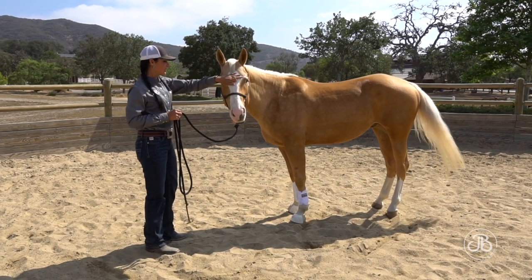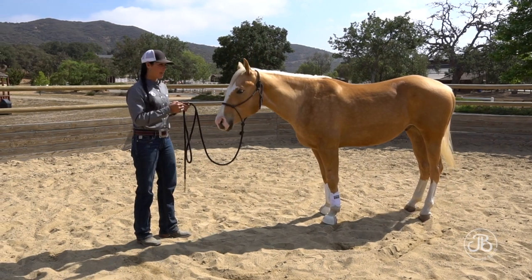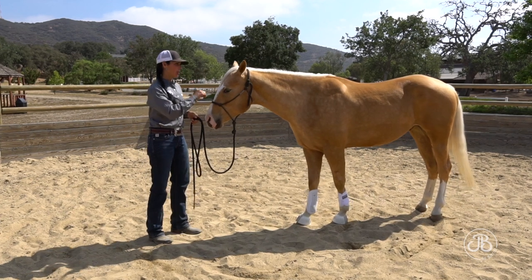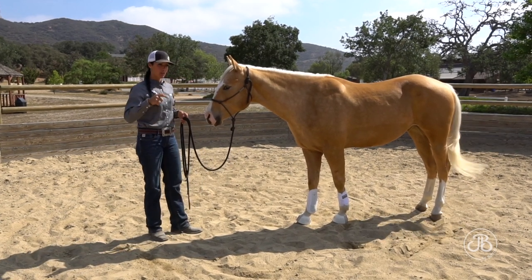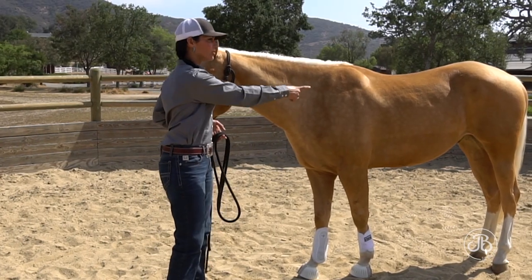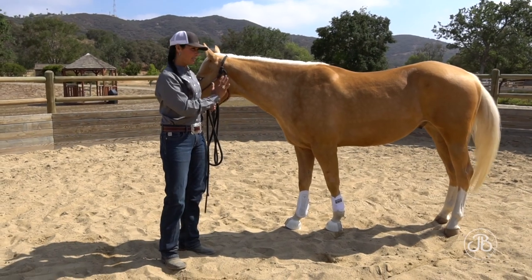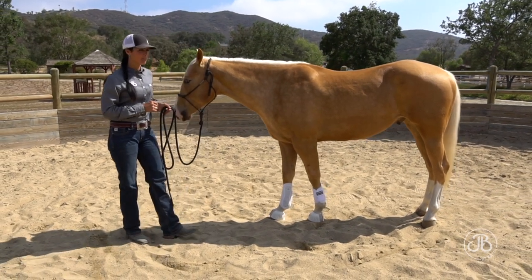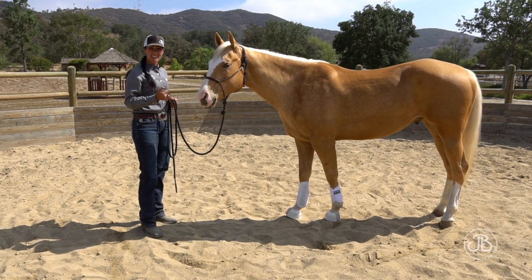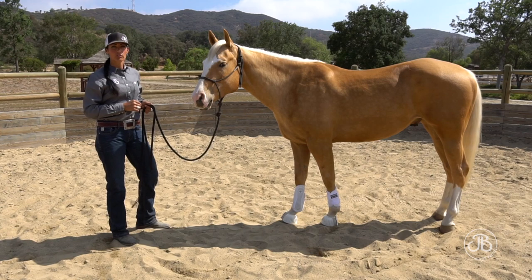I'll move to the other side and do the other rib cage. This is all stuff that when I get on his back, I'm going to ask him to do the exact same activities. It really helps them if they have a knowledge of when you put that pressure on with my leg — when I want his hindquarters to move — it's going to go on the same spot that I'm putting pressure on with my energy and my body in this exercise. So he's already familiar with it. When I get on his back, I'm going to put pressure there with my leg, but he already knows when pressure's there he's supposed to move left hind over right hind.